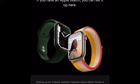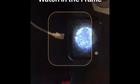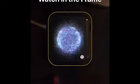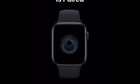It says 'Set up Apple Watch — if you have an Apple Watch you can set it up here.' So I'm going to set up for myself. It says 'Position Apple Watch in the frame' — the frame will actually automatically turn on. Let me go ahead and scan it. And it says 'The Apple Watch is paired.'